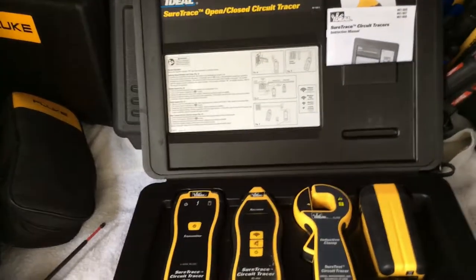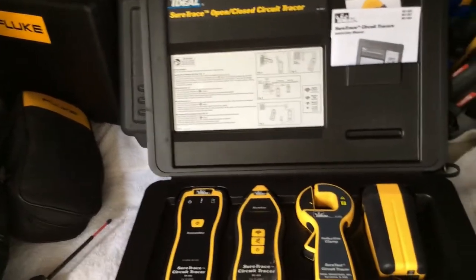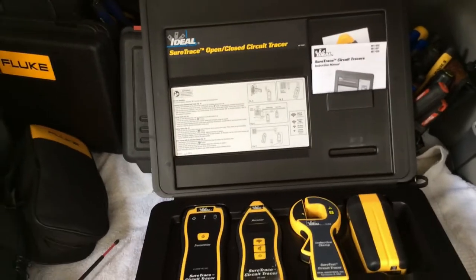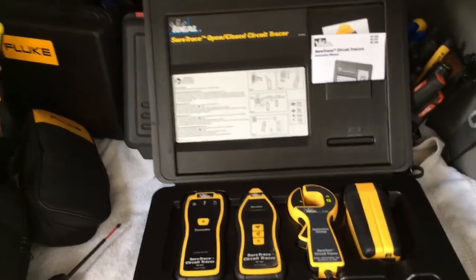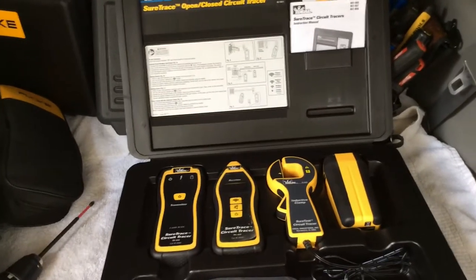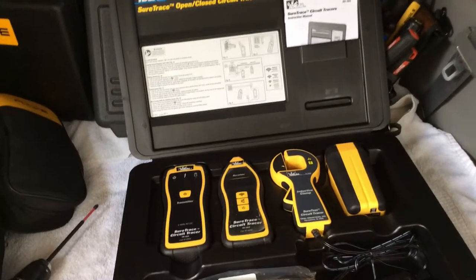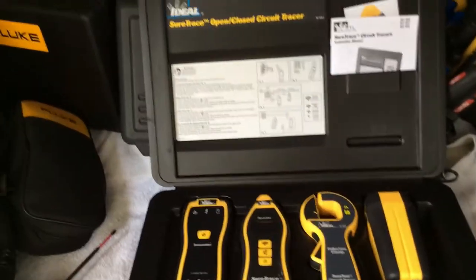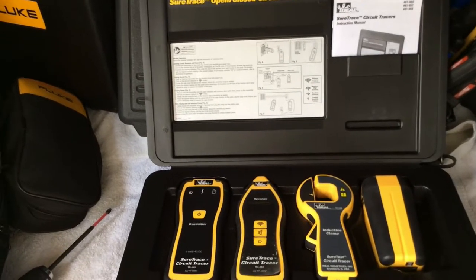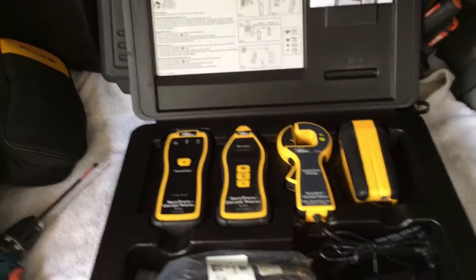If you're an electrician, you're going to need one of these. Don't say it costs too much or that you don't need it right now. Nowadays good help is hard to find, so the majority of the time you're going to be out there working alone. This is for the person who works alone a lot — it'll get you out of a hell of a bind.